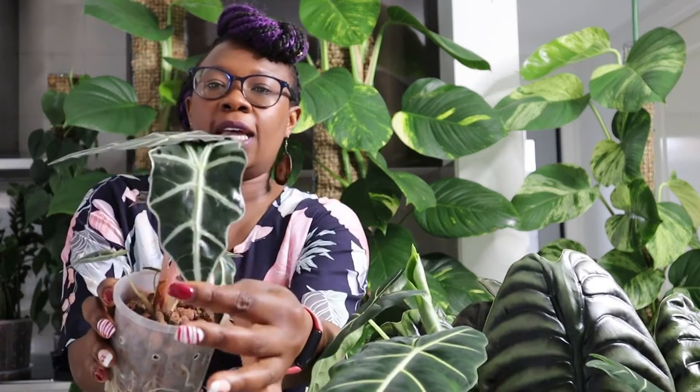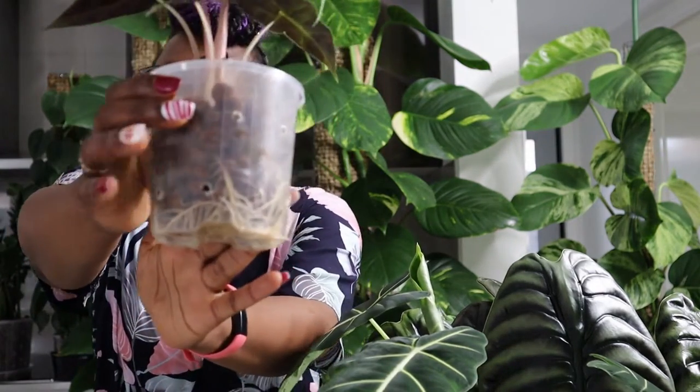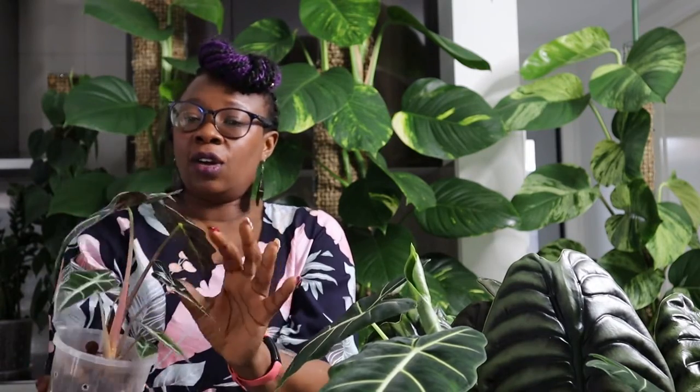This one is an Alocasia poly or Amazonica, living in Leca as well. Look at the roots that she's got — she's really, really happy. I got this one as a corm actually and it's doing really, really well. I just love what that looks like. Can't wait for it to get bigger.